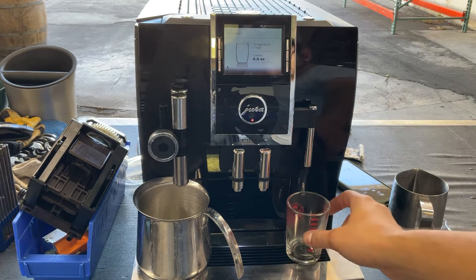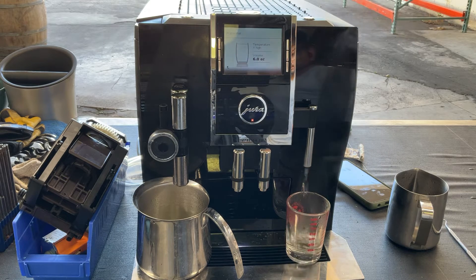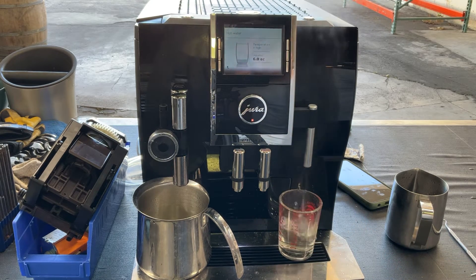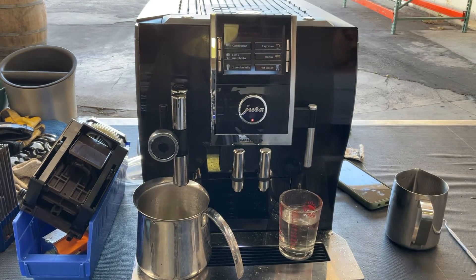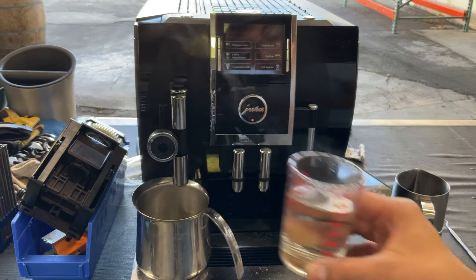We are going to be testing the hot water and testing this part over here. As you can see, that is a good quantity of water, excellent temperature as well, and a really good flow. We are using the water at the highest temperature — nice flow, excellent temperature.